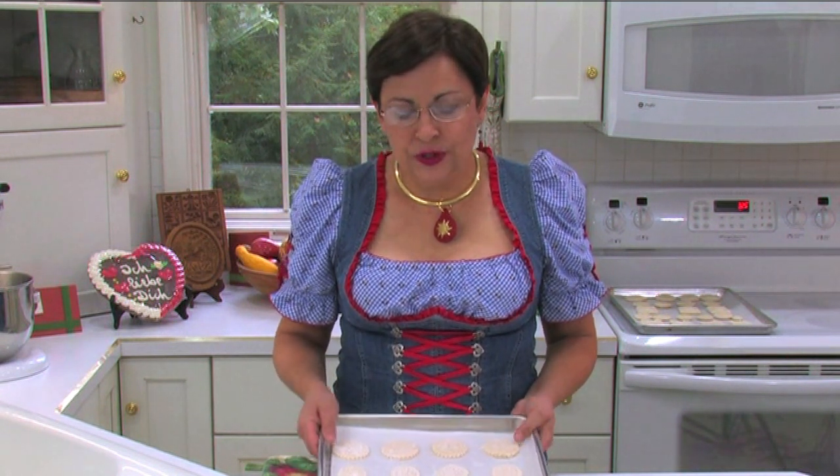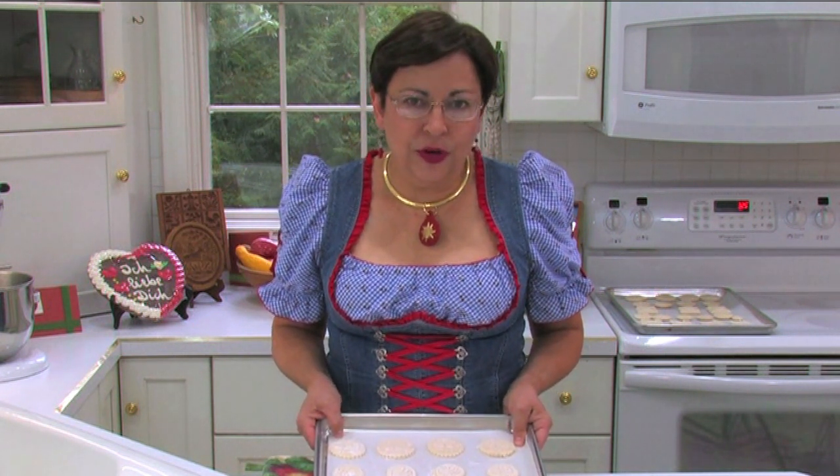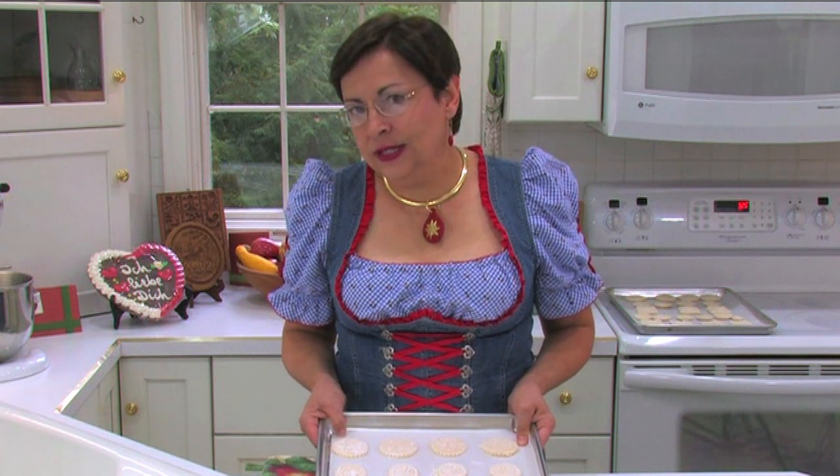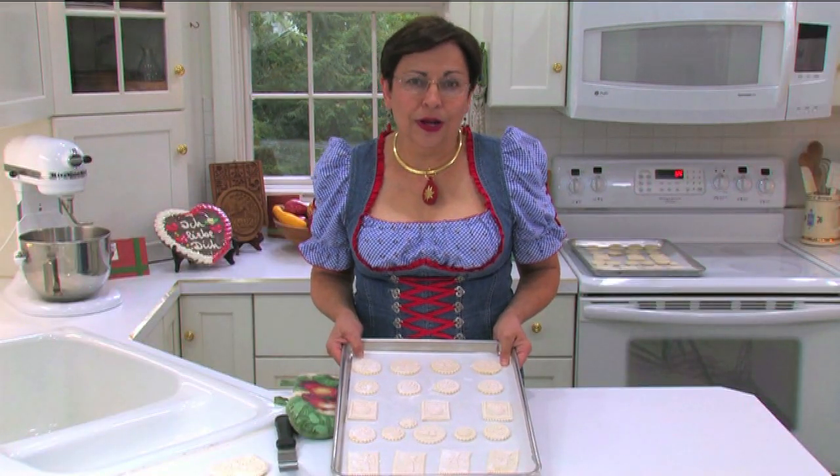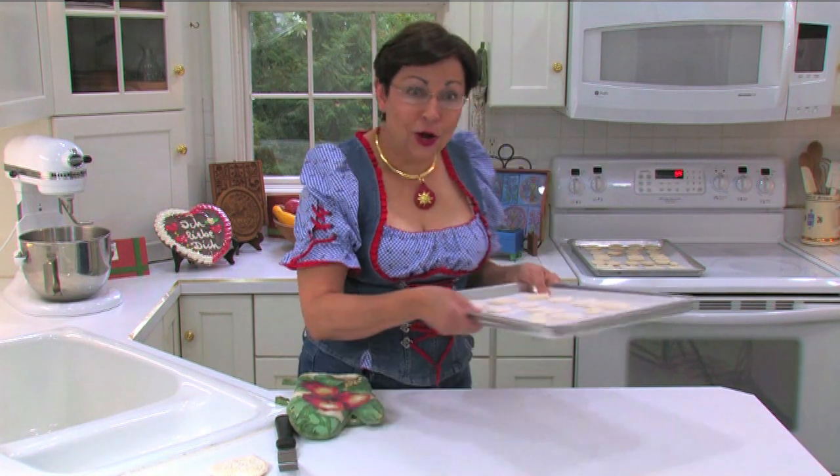I've put like-sized cookies on the same sheet because cookies bake at different temperatures. In this case, I'm going to put these into the oven at 325 degrees for about six minutes, then I'll check them and they'll probably go another two minutes and then I'll bring them out of the oven. Here goes.